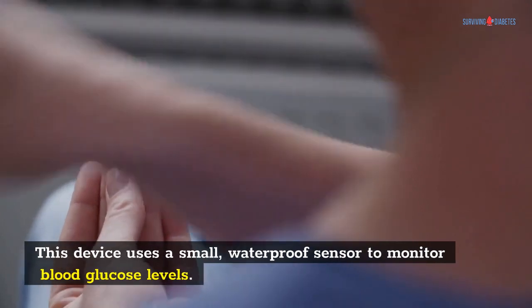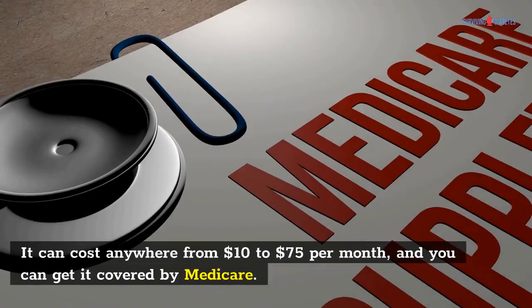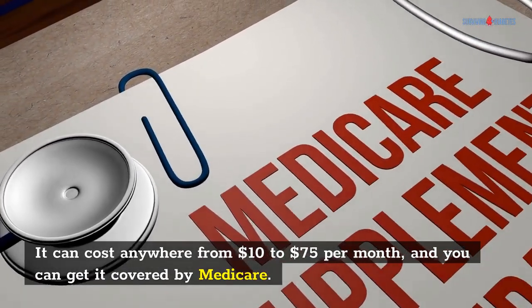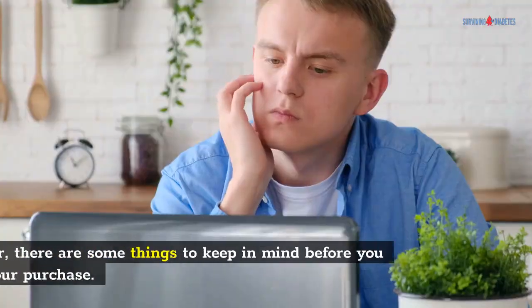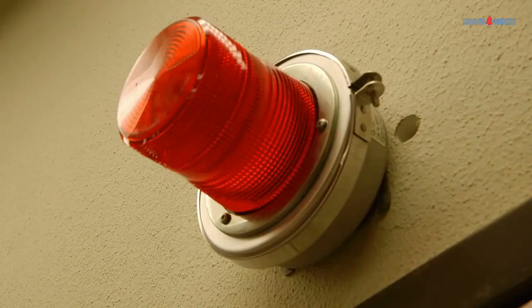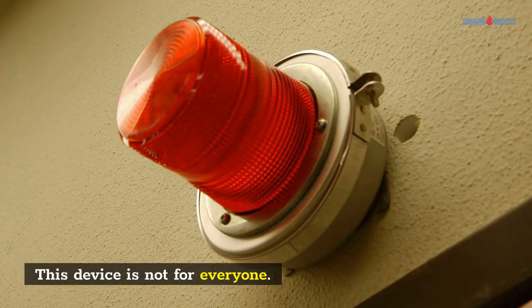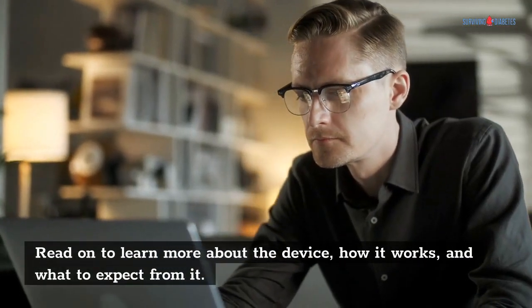This device uses a small, waterproof sensor to monitor blood glucose levels. It can cost anywhere from $10 to $75 per month, and you can get it covered by Medicare. However, there are some things to keep in mind before you make your purchase. This device is not for everyone. Read on to learn more about the device, how it works, and what to expect from it.